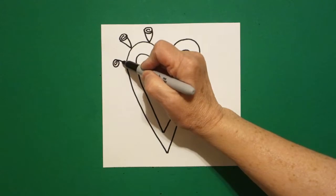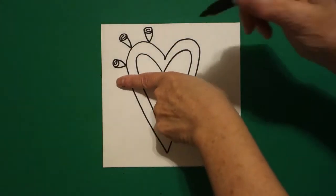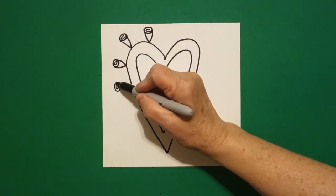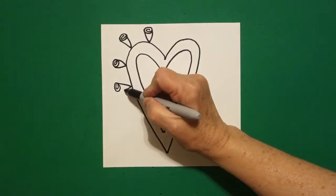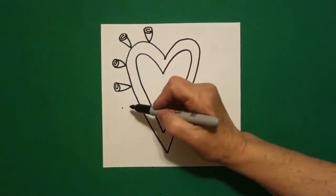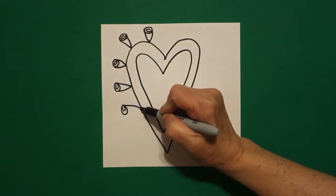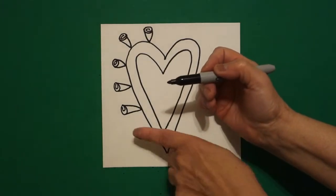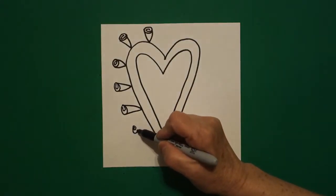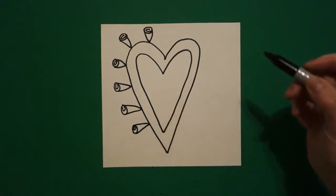We're going to draw a straight diagonal down, straight diagonal up. I'm going to take one finger all the way around, draw a spiral, straight diagonal down, straight diagonal up. We're going to go all the way around the outside edge of my heart. So it's always going to be one finger, dot, spiral, straight diagonal down, straight diagonal up.